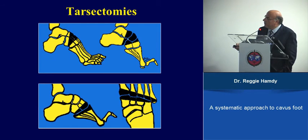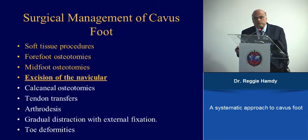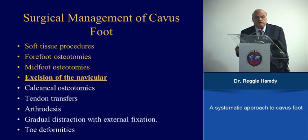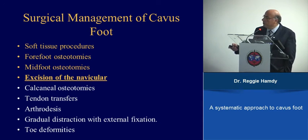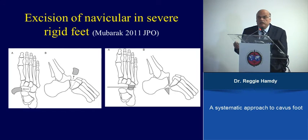In very severe cases — specifically arthrogryposis, severe spina bifida, or other neuromuscular conditions — excision of the navicular bone is an option that has been well described by the group in San Diego. This is reserved only for very severe neuromuscular feet.